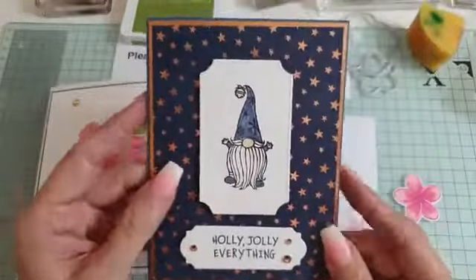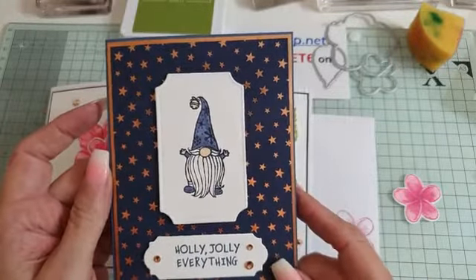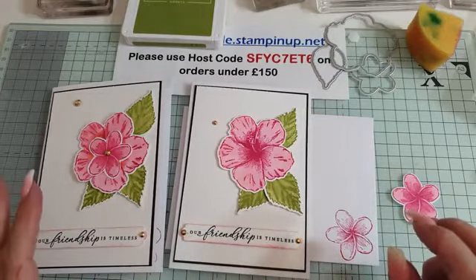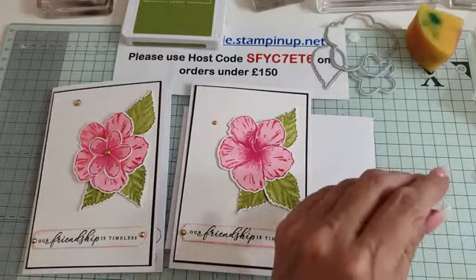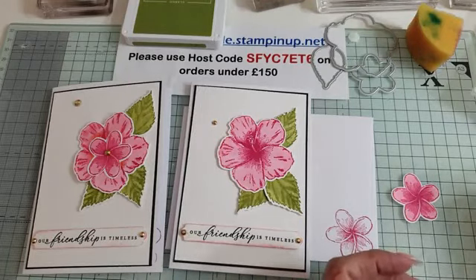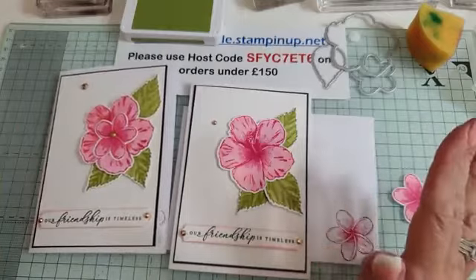Tomorrow we are going to be doing a very quick card which is great for mass production — we're going to be using the Gnome for the Holidays stamp set. So who is going to win the card? I won't do a drum roll because my fanfare was a bit pants earlier on. For entertainment purposes, I am going to give the card to the wonderful Lynn D, because she's very entertaining and she was in pain earlier — so I'm going to give the card to our lovely Lynn.